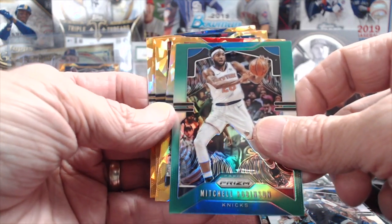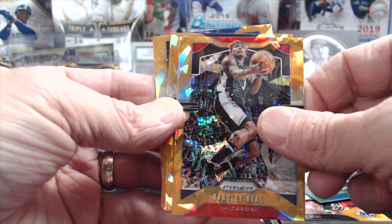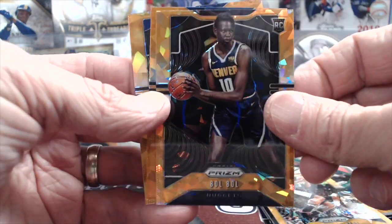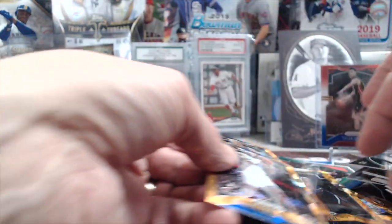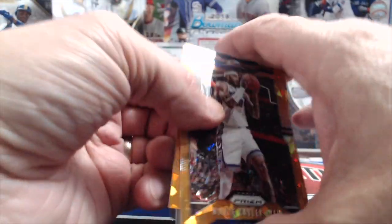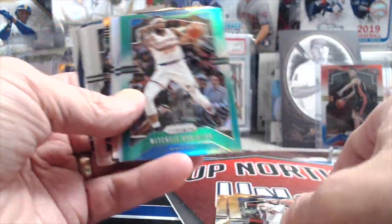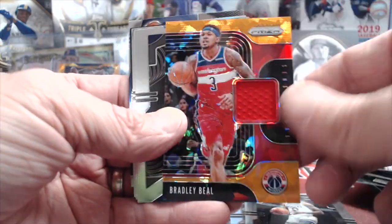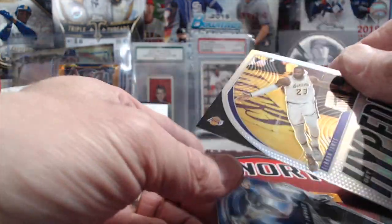Mitchell Robinson. Let's see if we can pull a nice orange rookie. Bradley Beal — not a rookie of course. Willie Cauley-Stein, Jason Kidd. So my money would be with the hanger box, just because I think we had the best luck out of that one. With the orange ice alone being nice, we did hit the relic and we hit that LeBron James Get Hype silver.